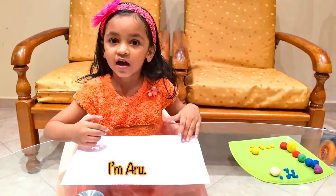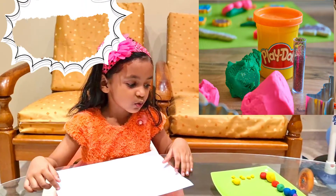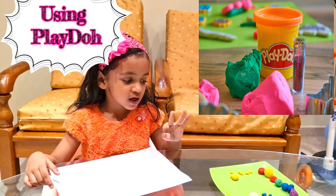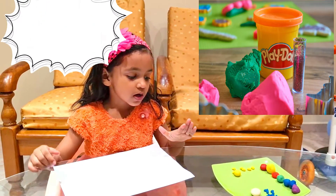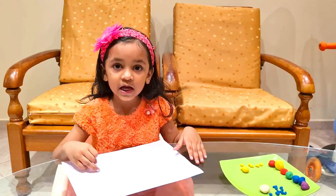Hello friends, I am Maru. Today I am going to make rainbows. Rainbows are red, orange, yellow, green, blue, indigo, violet. There are seven.